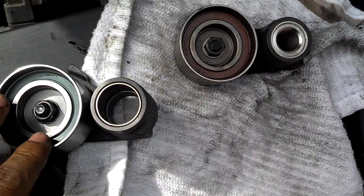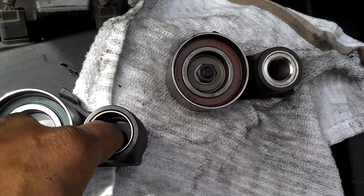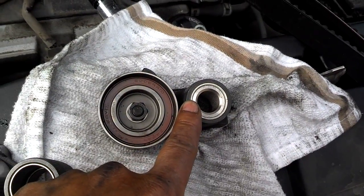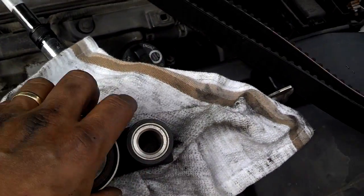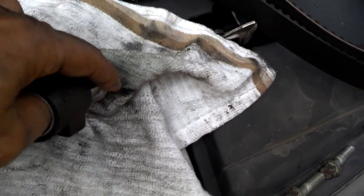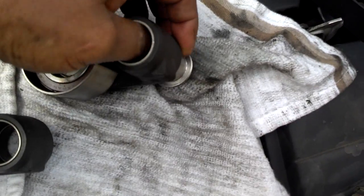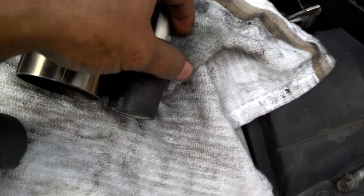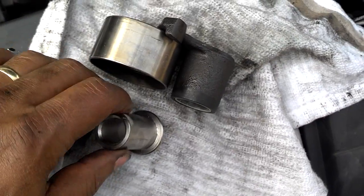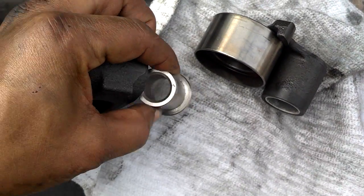Right before I installed the new tensioner roller, I noticed that the hole here was larger than the hole in the one that was on the car. I figured out there's a sleeve that goes into that tensioner — so you want to pull that sleeve out of the old tensioner and get it installed in the new tensioner roller.